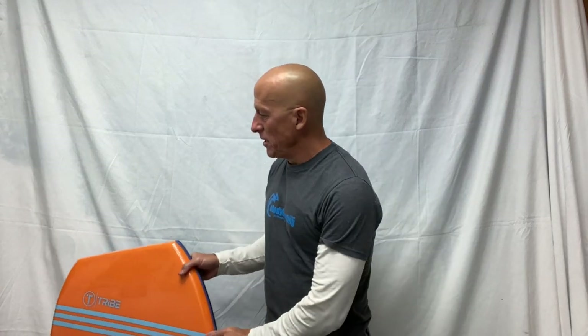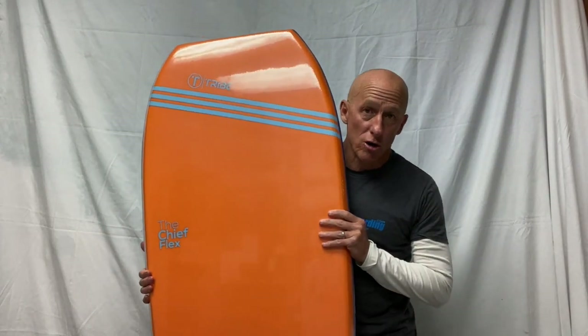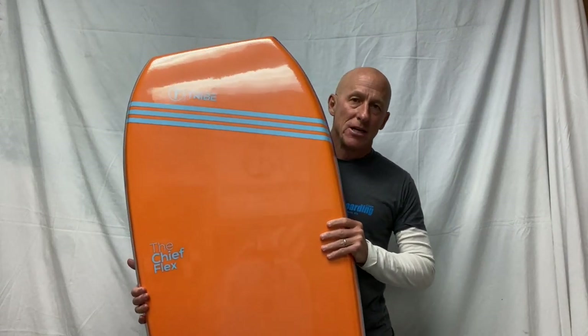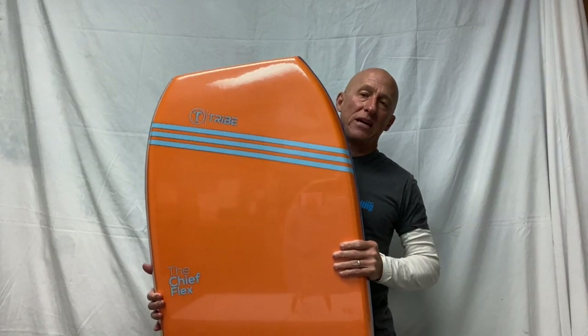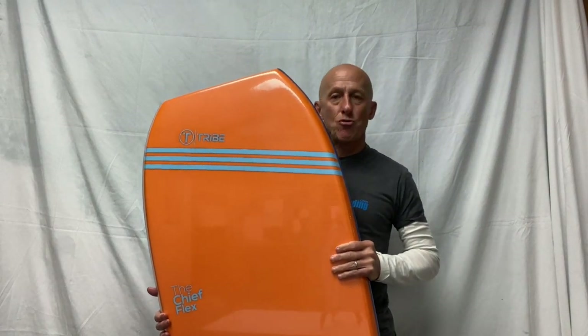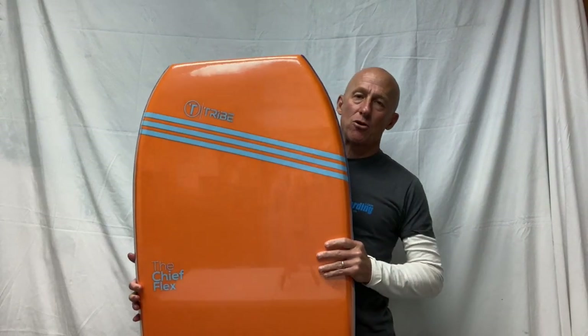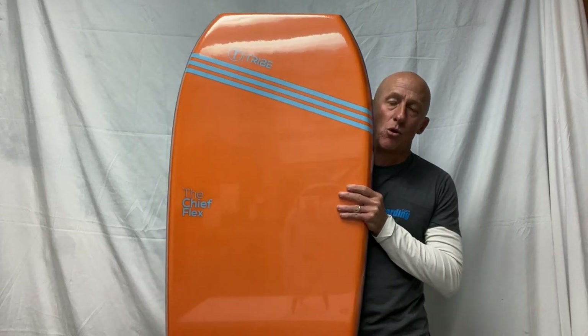Let's start with the shape of the bodyboard. The outline and curves of the bodyboard are also known as the template. You may hear people talk about the template of the board being a prone shape, a drop knee shape, or a rounded template. All of that refers to differences in that outline or template of the board.